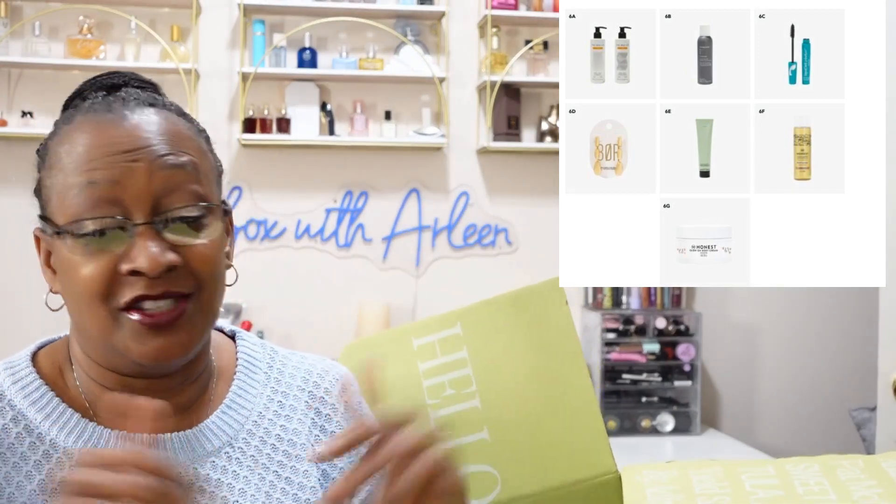What did you think of the daughter's box? These are items they selected except for the muscle gel, which the oldest daughter is definitely going to get some use out of — though I might try it too since I got to pick it. Leave me a comment down below — did you receive any of these items, did you select any for your box, and what did you think of them selecting these items? I get to keep a box for myself so I'm super excited. That's all I have for you on this video — I'll see you all on another video. Thanks for watching, bye!